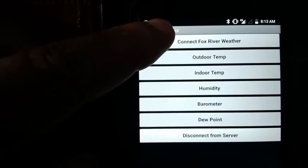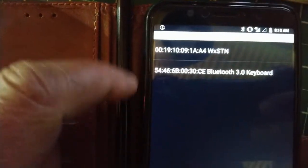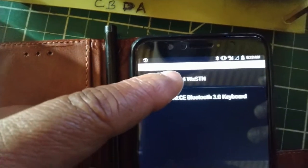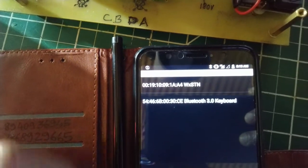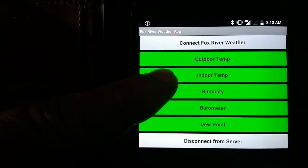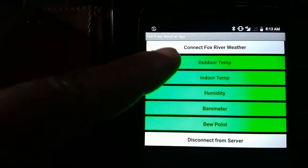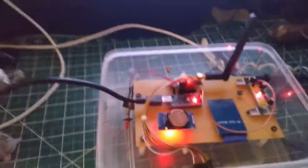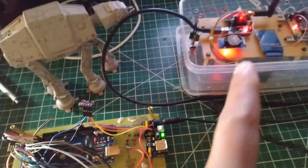Let's look at the app. First, connecting to the Fox River weather station Bluetooth device. Once connected, the buttons turn green, allowing you to check outdoor temperature, indoor temperature, humidity, barometer, and dew point. The outdoor temperature is 20.3 degrees Celsius, shown on the Nixie. The indoor temperature is 19.5 — there's not much difference right now since both sensors are indoors, but once deployed the difference will be meaningful.